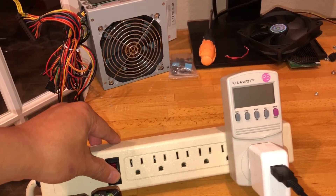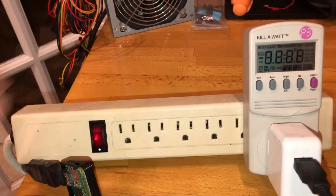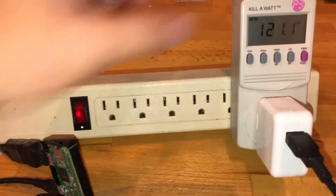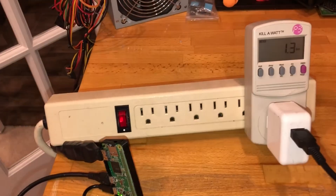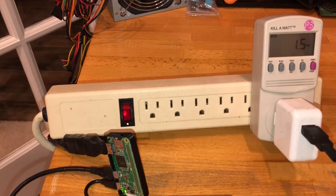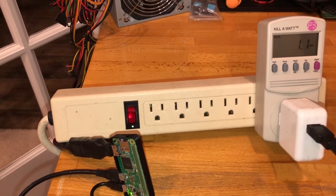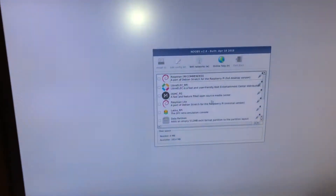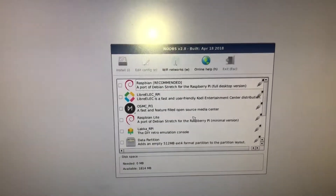Let me do that again so the screen is fully showing. Switching it to watts — it hasn't booted yet. Now starting to boot: 1.3 watts. It actually doesn't go above 1.5 — I've never seen it go above 1.5 watts. It has fully booted already into the image selector.